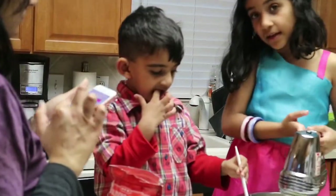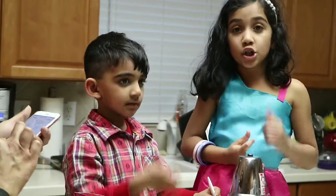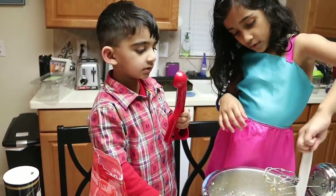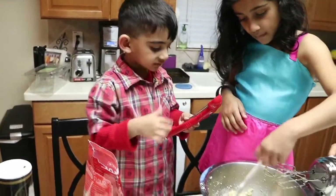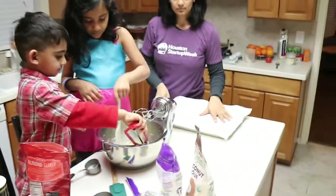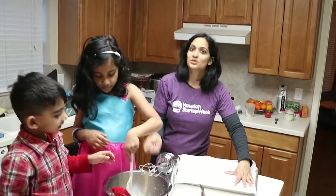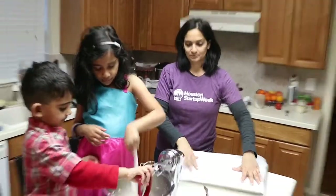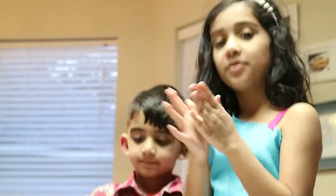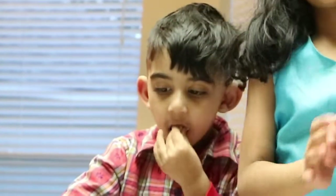Once it's done baking we're going to use these little cutters. I'm lining the cookie sheet with parchment paper and we're going to use a cookie scoop to scoop out the dough balls and put them onto this pan to bake.